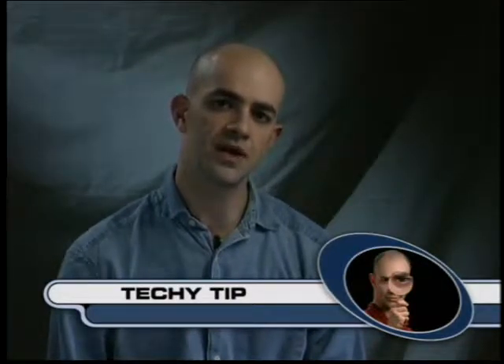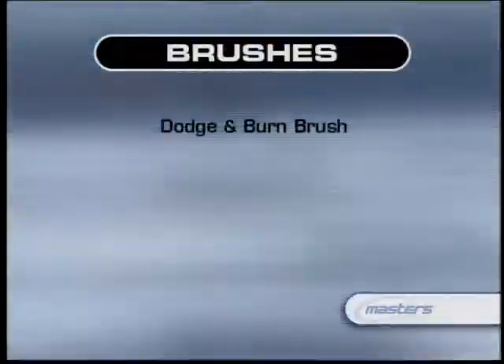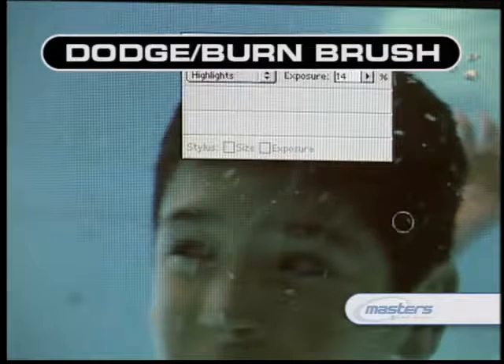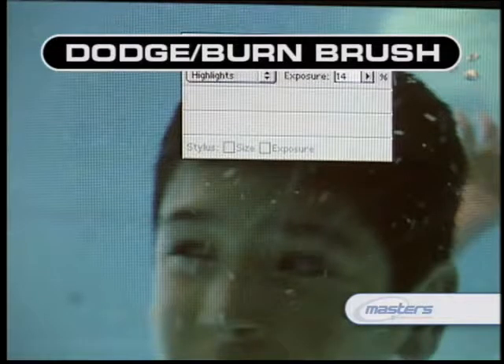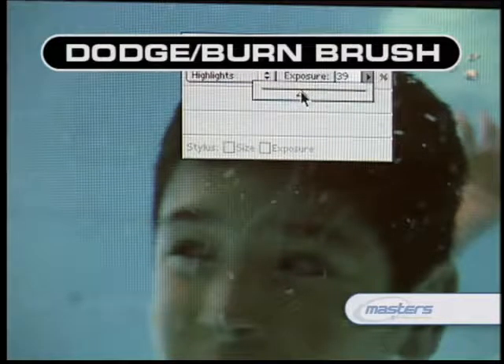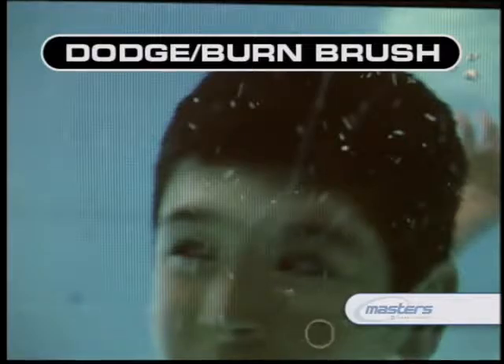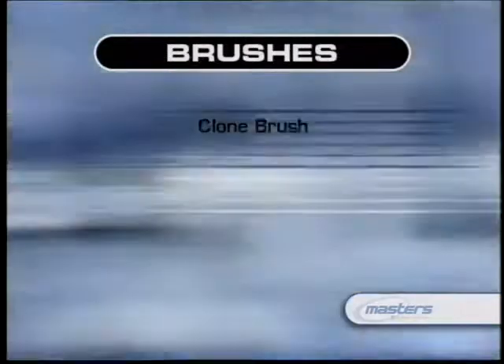The dodge and burn, lighten and darken tools are grouped together. These are tools that mimic the way you'd work in a photographic lab when exposing a print. Essentially they allow you to selectively lighten or darken particular areas of your image. We use these quite often to bring down a varied exposure and try to match the exposure of a particular bit of paintwork into a plate. The last and most important brush for the 2D paint artist is the clone brush. Most paint packages have some kind of clone brush.